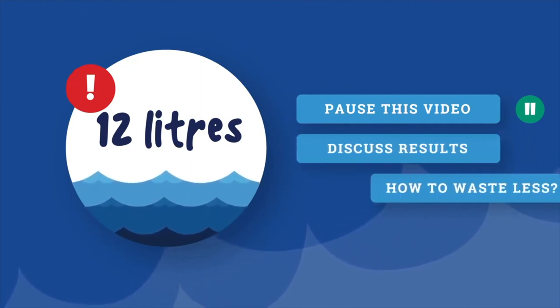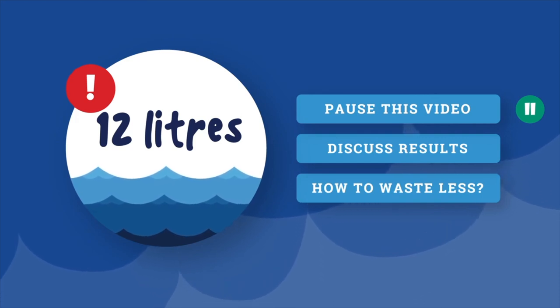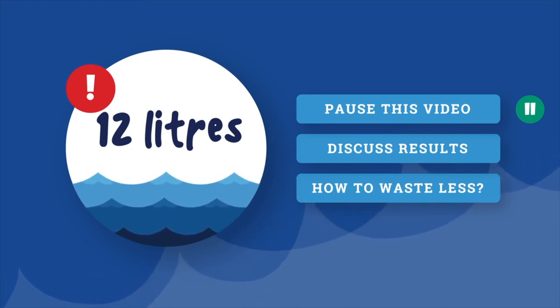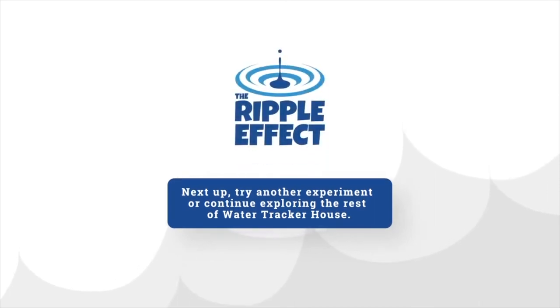How could you waste less water while brushing your teeth? Consider only turning the tap on to wet your toothbrush before brushing, and then again afterwards to rinse, so that you're not wasting water. Next up, try another experiment or continue exploring the rest of WaterTracker House.